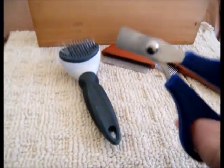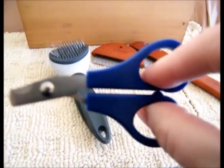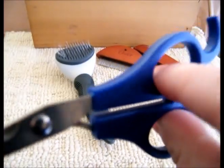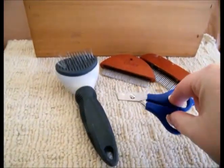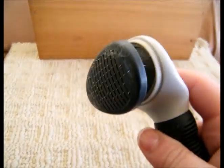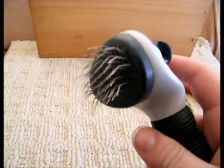These are my favorite nail clippers. They're in the kitty cat aisle — they're made for cats, but I love them for the bunnies.